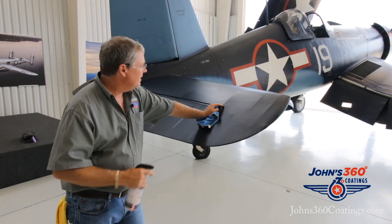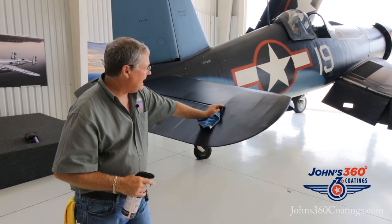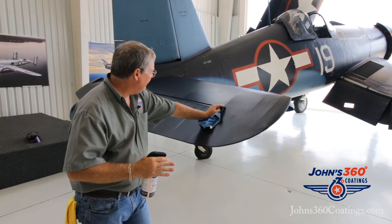This is an 18-year-old restoration. This airplane has flown about 10 hours. We did a basic wash of the aircraft, and we've done nothing else.